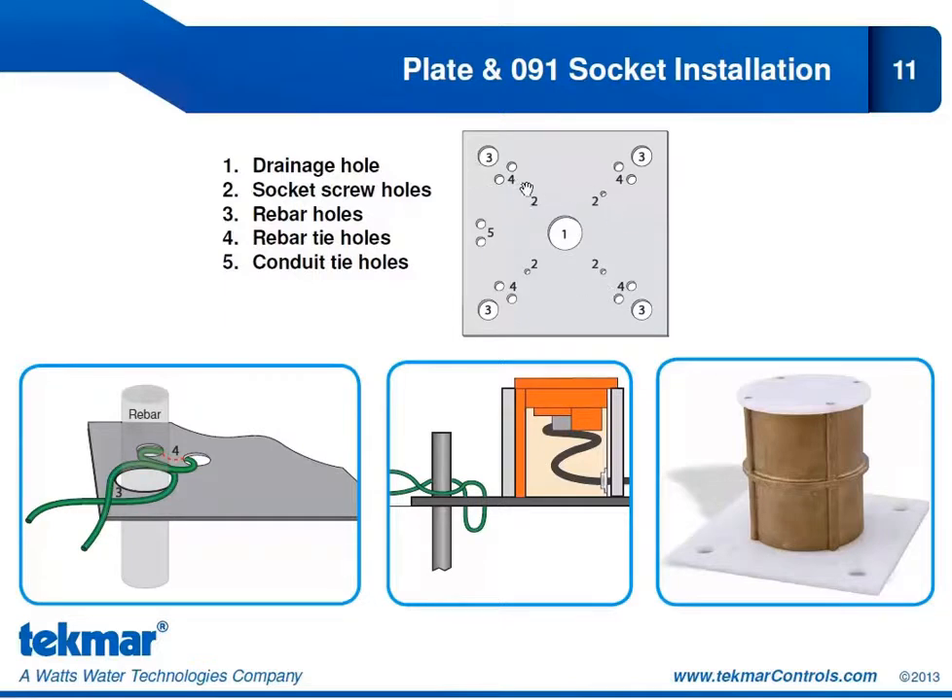Number two is a series of four holes — the socket screw holes to attach the socket to the plate. There are also four holes on the outside corners of the plate: the rebar holes. Rebar goes through those holes into the surface to fix the plate and socket to the snow melt surface. Number four is the rebar tie holes, illustrated to show how to fasten the plate to the rebar. Lastly, number five is two conduit tie holes to fasten the conduit and run the cable back to the snow melt control.